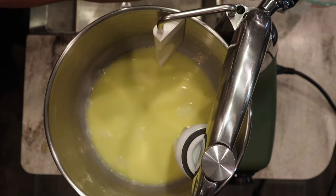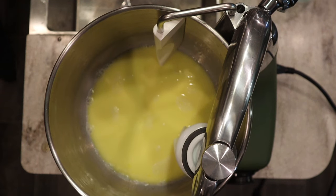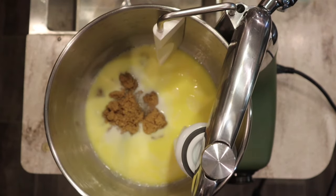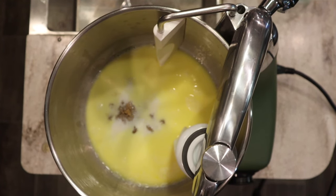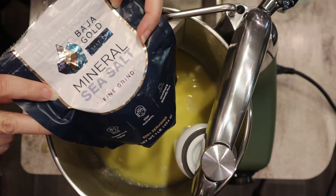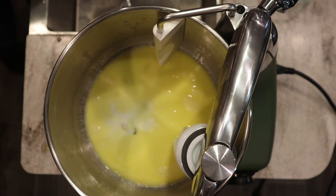We're going to take this over to my Ankarsrum mixer — if you have a different mixer that's fine, they all knead a little differently with different kneading times, so just check the dough as you go. I've found it can take anywhere from seven to thirty minutes. We're going to put in about 100 grams of brown sugar — you can sub with honey or maple syrup — then about a teaspoon of salt. I'm using Baja Gold salt, which I have a coupon code for in the description box below; it's my favorite salt to bake with, leaves no grittiness, and has added minerals.